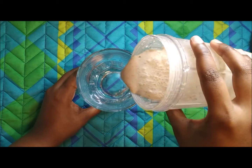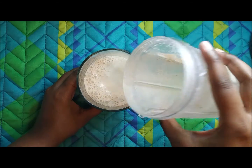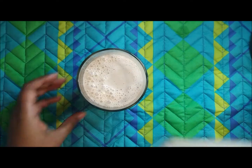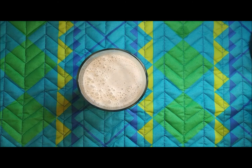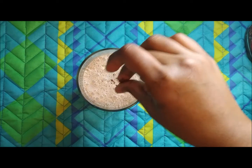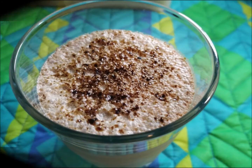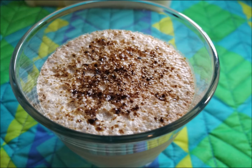Blend it well and our cold coffee is ready. If you want, you can decorate the glass with chocolate syrup to make it more fancy, and sprinkle a little coffee powder on top. If you like this video, please like, share, and subscribe to my channel. Thanks for watching!